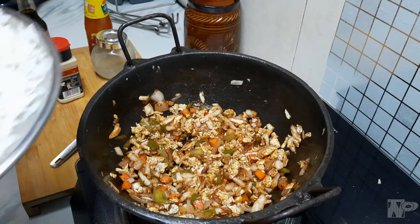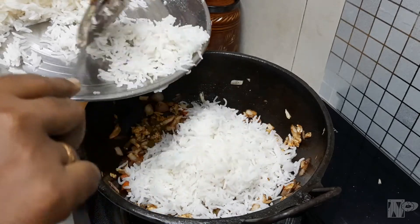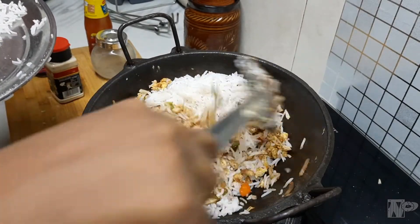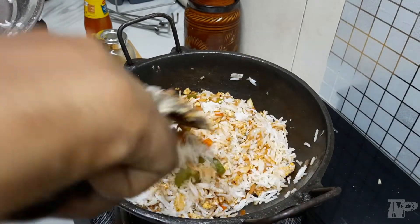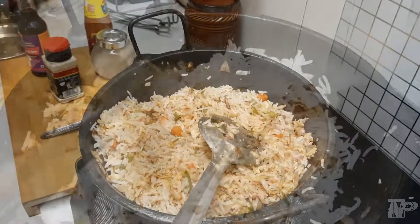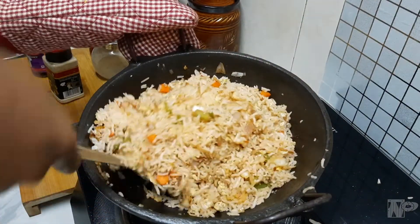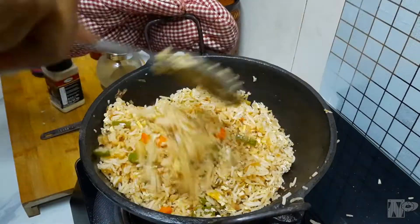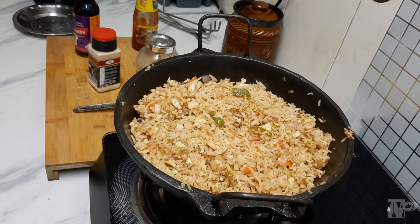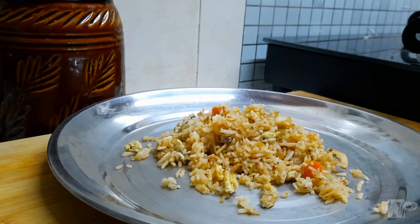Now we will cook the rice. I am going to make a fried rice. I will make it on high flame. Let's mix it in high flame. The fried rice is ready and cooked. Thank you.